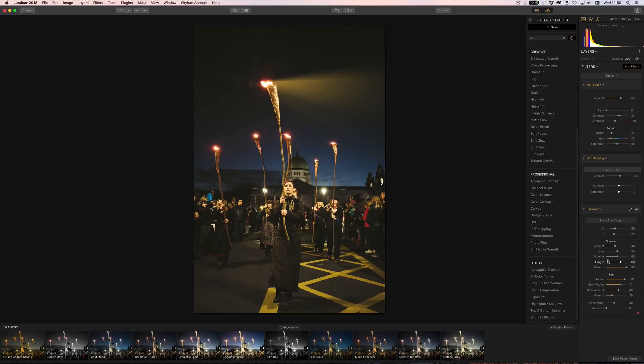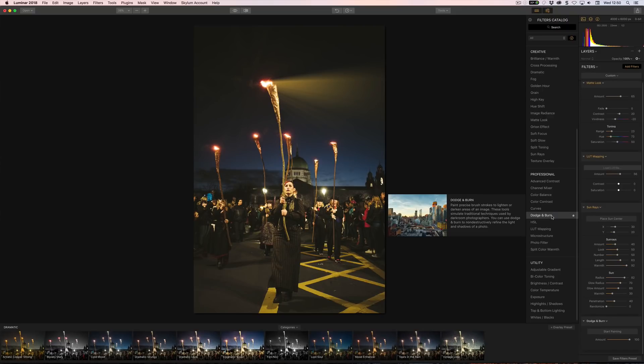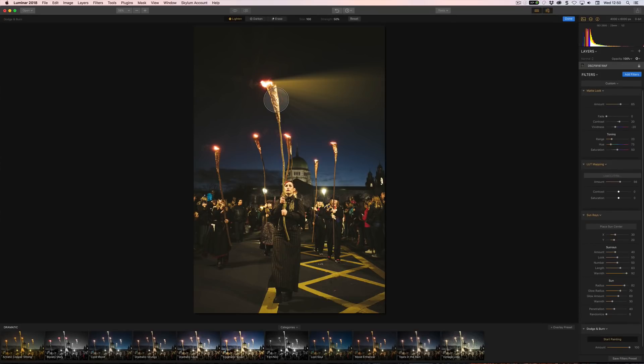Something that would have been handy when I was doing a portrait tutorial recently is Dodge and Burn. You start painting — the idea is you paint in to lighten or darken areas. So for example I can just darken around the edges or lighten around the face. I'm not going to overdo it or be precise about it, just to show that it can be done.